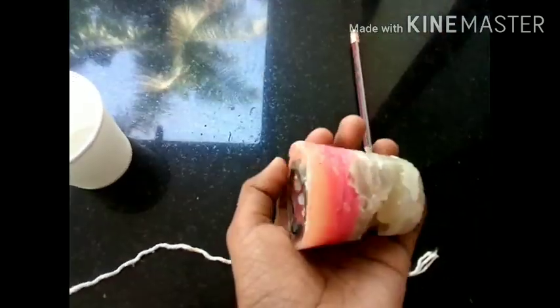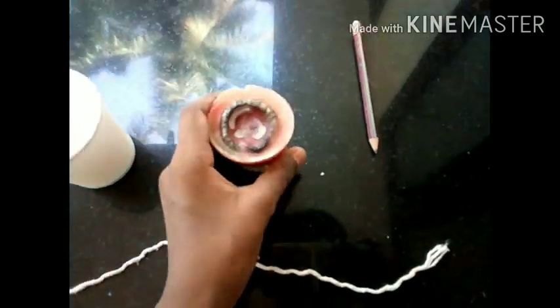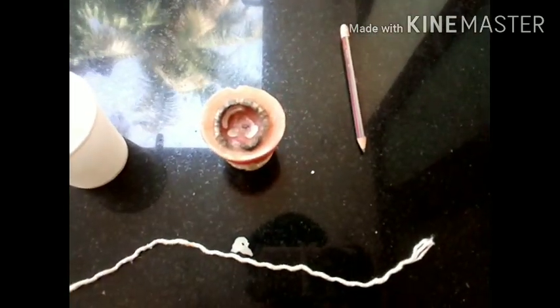If you like this, you will put it in the wax. I will put it in the wax.